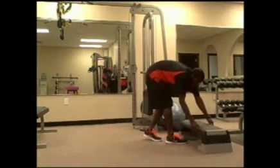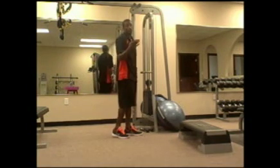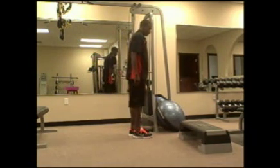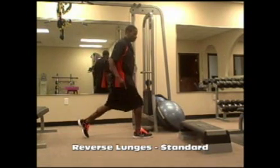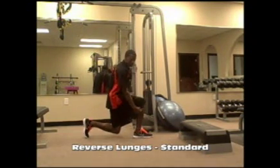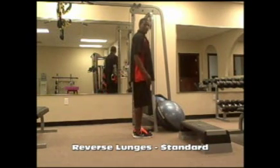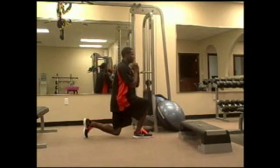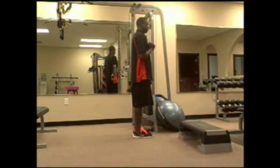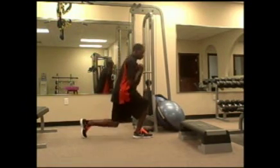Our final exercise is lunges. We're going to do reverse lunges today. Take a step back — the back knee drops straight down. Ninety degrees here and ninety degrees in the front leg. Look in the mirror so you can check your form. Do enough of them so it becomes muscle memory — so you know exactly how far you need to step back to do a correct lunge. Step back, drop the back knee straight down, knees behind toes, right back up.